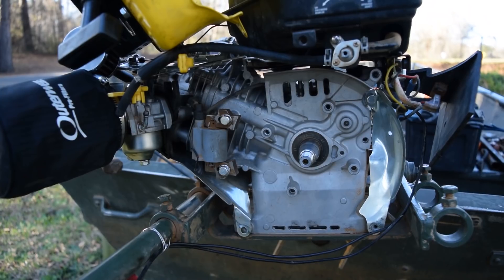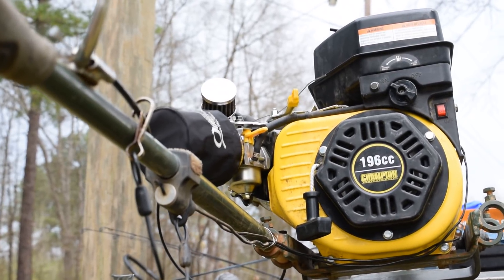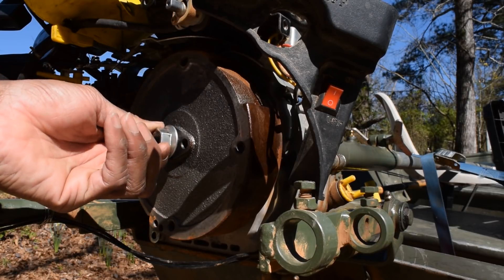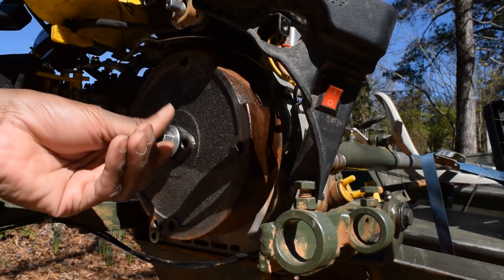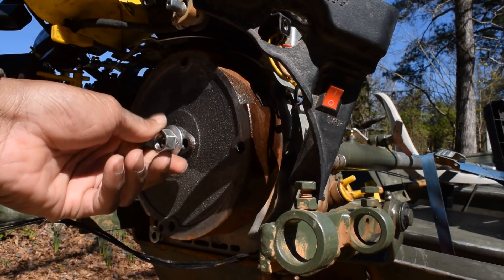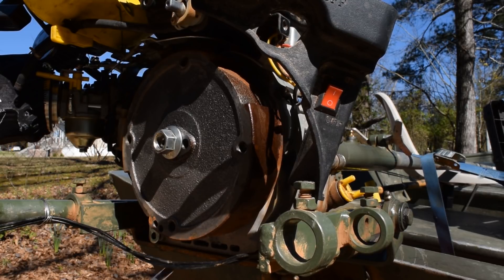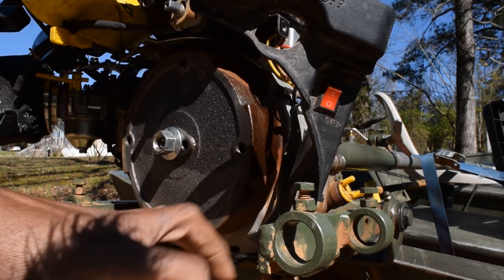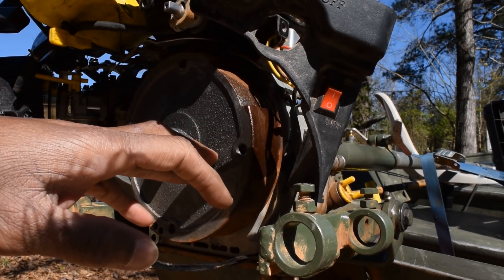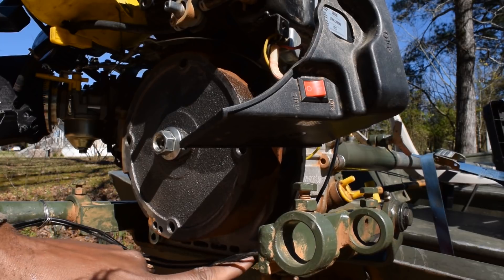Flywheel change — let me show you the trick on removing this thing. Make sure you put that bolt back on, that nut back on, not all the way tight but just enough to protect the threads. We'll take a hammer and something like this. I would recommend that you leave the motor connected — don't take the motor off to remove the flywheel; leave the motor connected to put a new flywheel on.